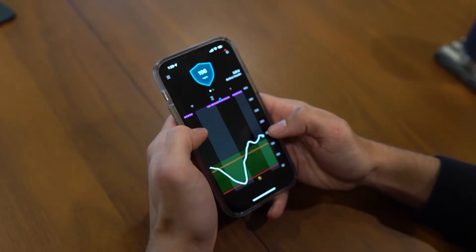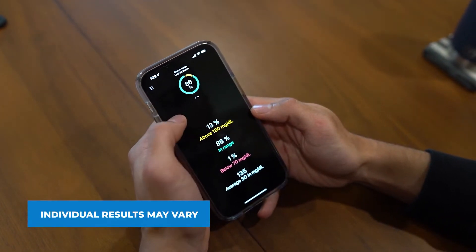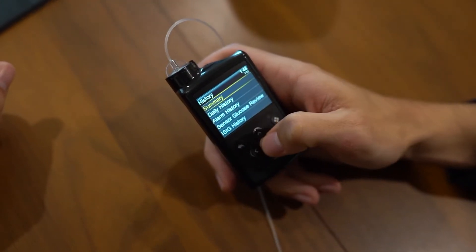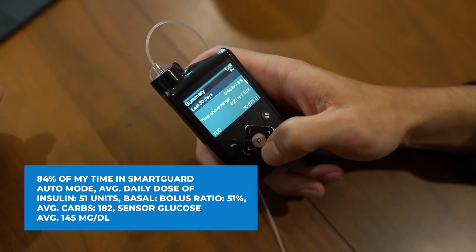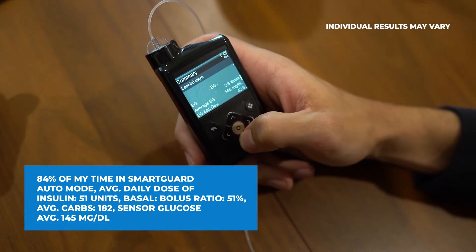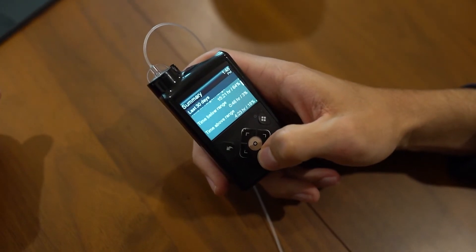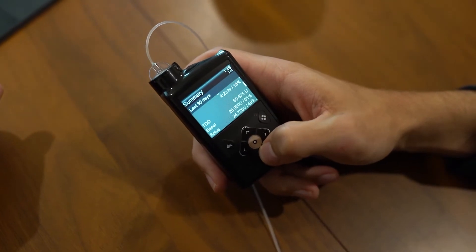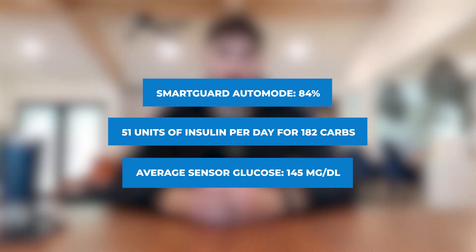These are my metrics for the last 30 days. Time in range metrics obviously vary over a 30-day period depending on my daily time in range and things that may have impacted my glucose. There's still some room for improvement on the high side, but I'm happy with my results. Going back to the history screen and selecting Summary, over the past 30 days I've spent 84% of my time in SmartGuard auto mode, with an average daily dose of insulin of 51 units, basal-bolus ratio at exactly 51%, average carbs 182, and sensor glucose average of 145 milligrams per deciliter. I'm actually most surprised by my basal-bolus ratio being 51 to 49 — that was a big learning curve when I started on the MiniMed 670G system four years ago. Overall, I take 51 units of insulin per day for about 182 carbs with an average sensor glucose of 145 milligrams per deciliter. Not bad.